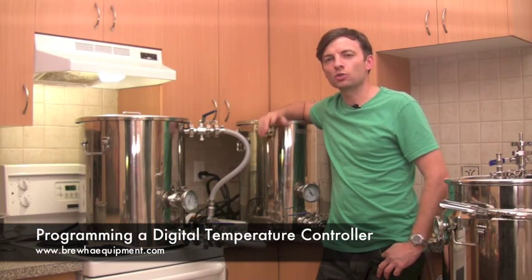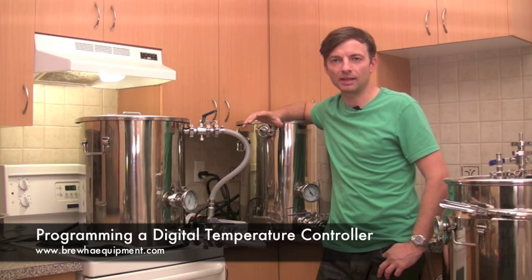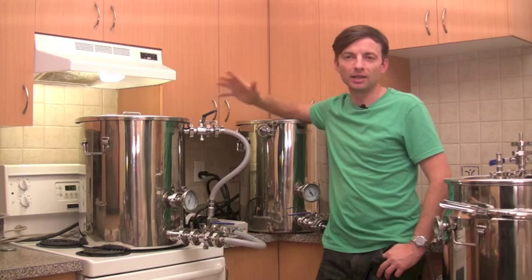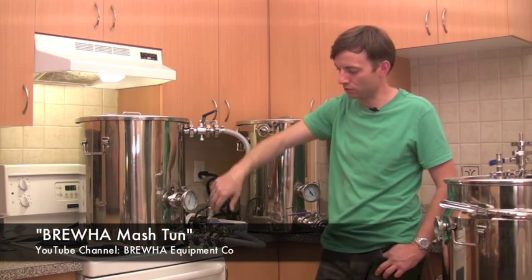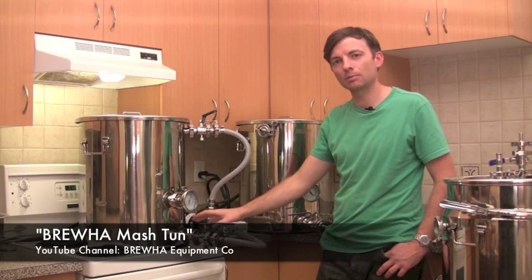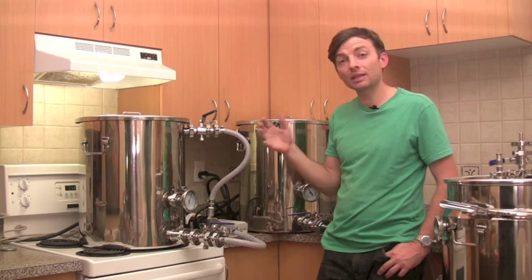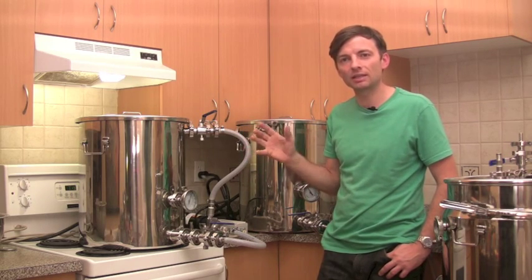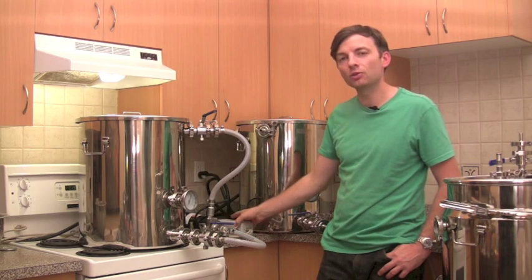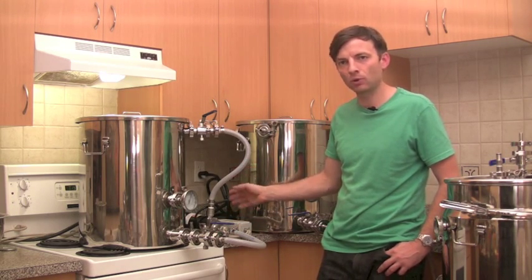In this video I want to go over in a little more detail how to program the Ranco thermostat so that you can automatically control the temperature of your mash. The Bruja mash tun has a space underneath the screen at the bottom where you can insert a heating element, so that you can precisely regulate the temperature of your wort or mash. The way to do that is to hook up a Ranco thermostat, about $75.